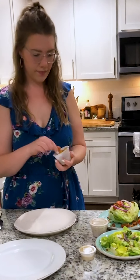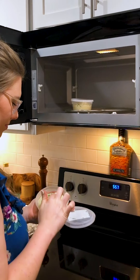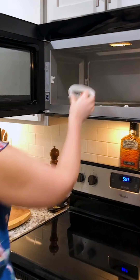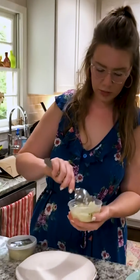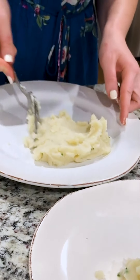Croutons for the Caesar salad — I almost forgot. God, that's a big-ass crouton. Look at that mug. Look at that mother. So I'm just going to stir the potatoes up a little bit and then give them a swoop with my spoon just to give it some texture. Swoopy, swoopy.